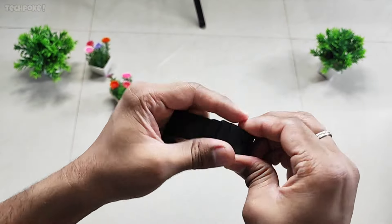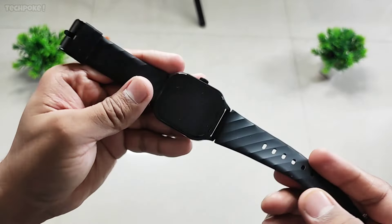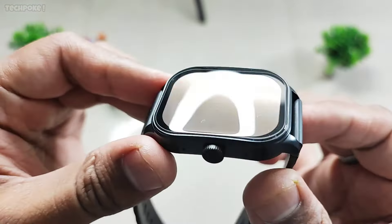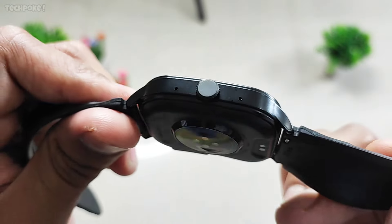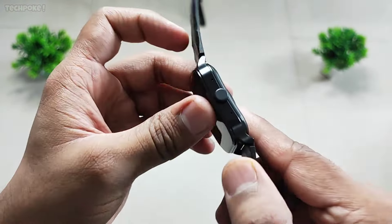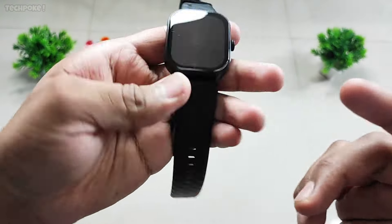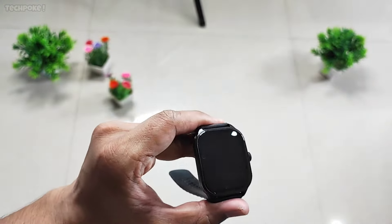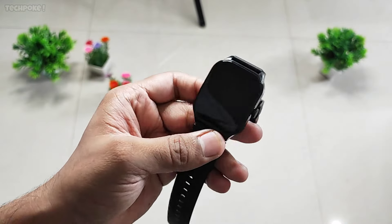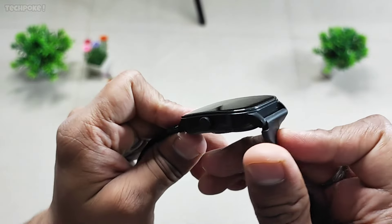Guys, the look and feel is the same as the FS1 Pro. Polycarbonate build, 22mm strap size similar, 2.5D curved glass, 1.96-inch display — no difference. Going to the rear, here you can see the speaker, the mic. One plus point is the rotating crown — you can see it. This is the major difference.